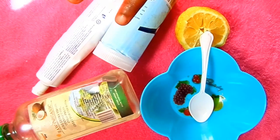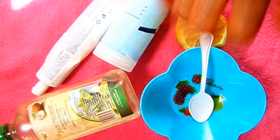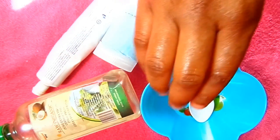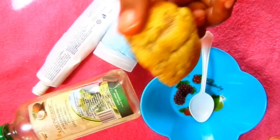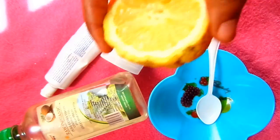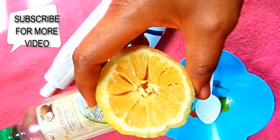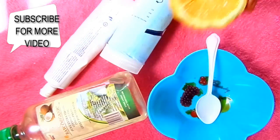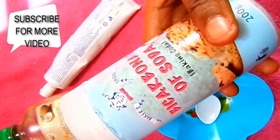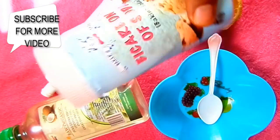So let me show you how to whiten up your yellow teeth and have very fair, white teeth. This is the treatment. First of all, I'm gonna be needing my lemon. Lemon is a whitening agent used for beauty products — it helps in whitening and lightening up your brown or yellow teeth. So lemon is first.